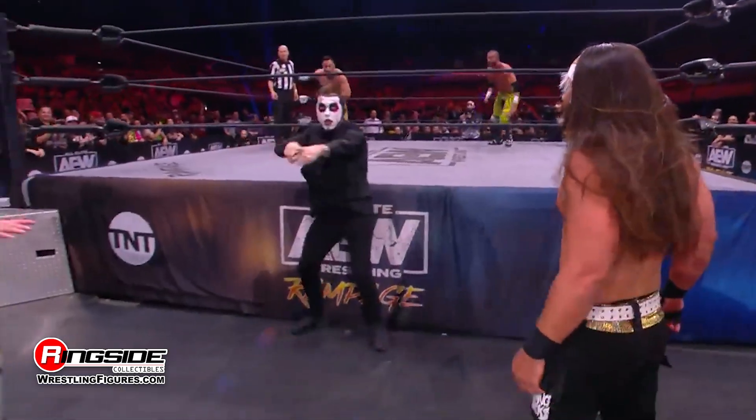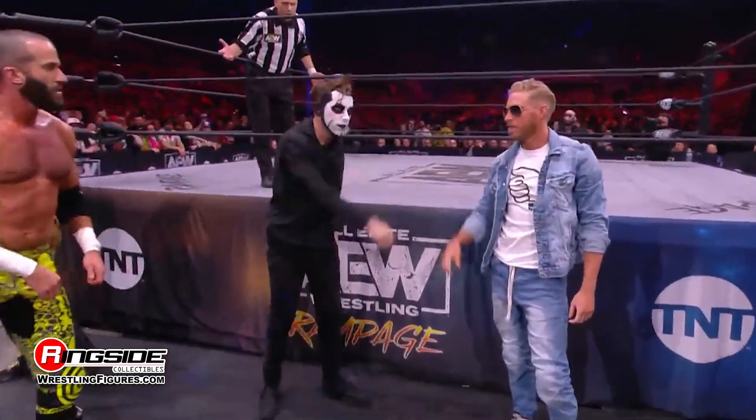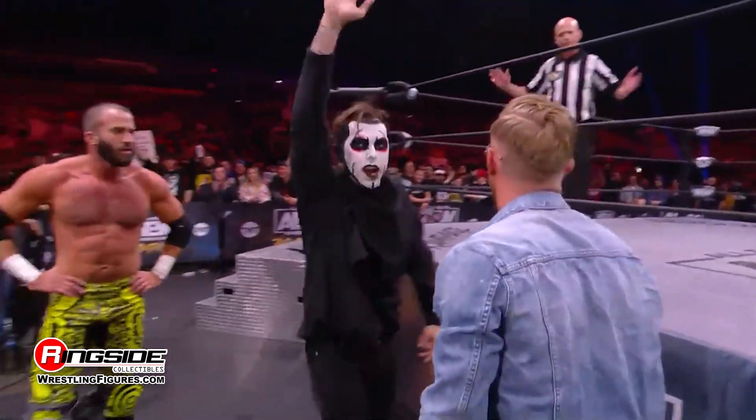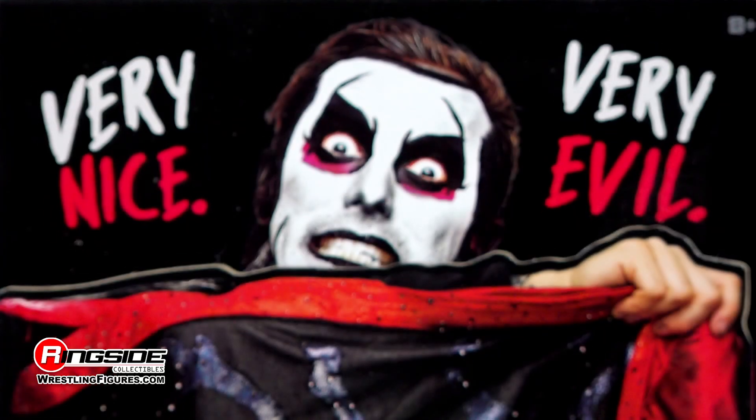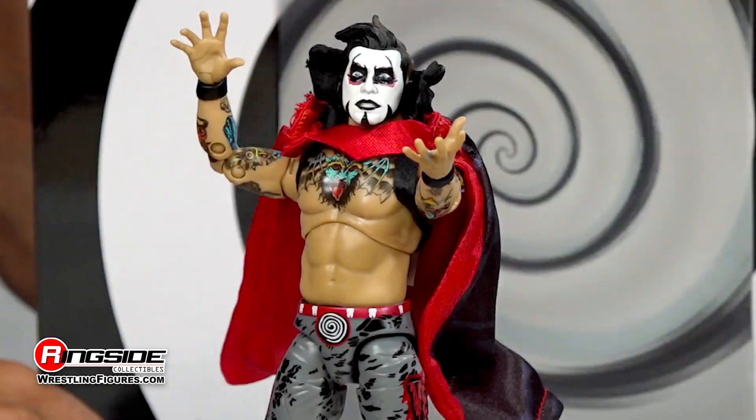No running in Dan Housen's lair! You may trip and fall! As long as he doesn't curse the announcers, we love you Dan Housen — don't curse us! He's Very Nice but he's Very Evil! Beware the Dan Housen Very Nice Very Evil AEW Ringside Collectibles exclusive from Jazwares.